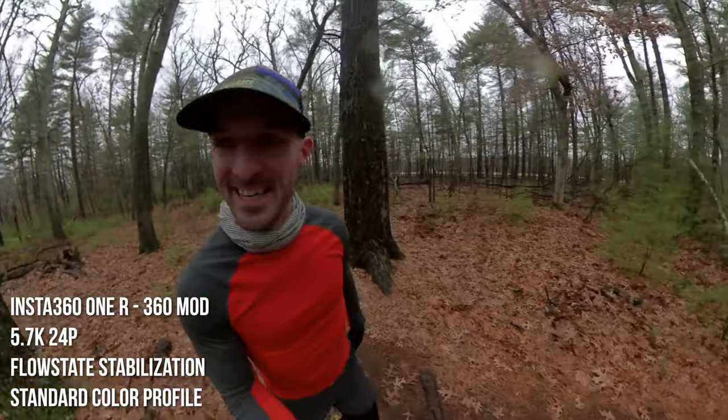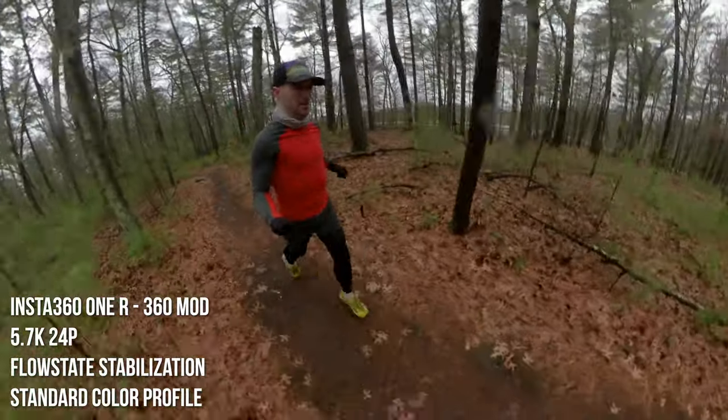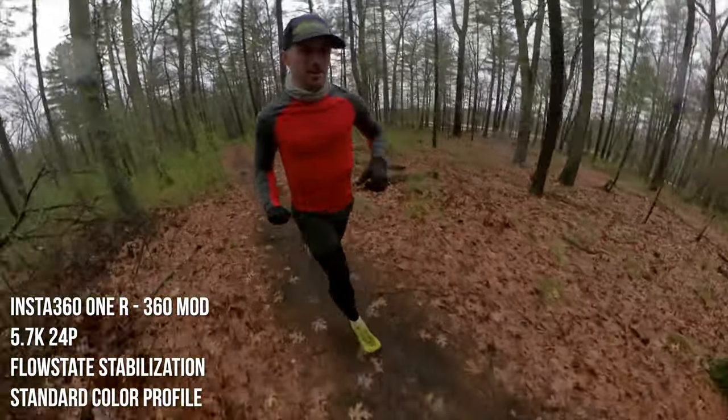You can do some pretty wild stuff with the 360 camera — like that mini earth view, and you can spin around and look at everything around you while you walk. I'm not moving the camera; I'm just doing this in software after the fact. It makes it look like you've got a little miniature drone flying around you during your activity — it really blows your mind.